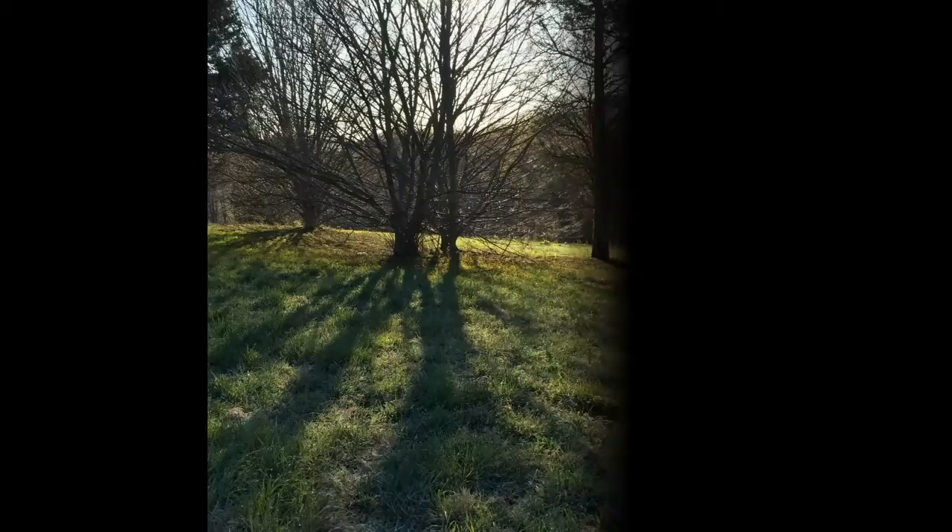I start off with a value study done on location outside of my studio early in the morning in order to capture more dramatic light and shadow, which leads to being able to identify shapes and values much easier in my sketch.